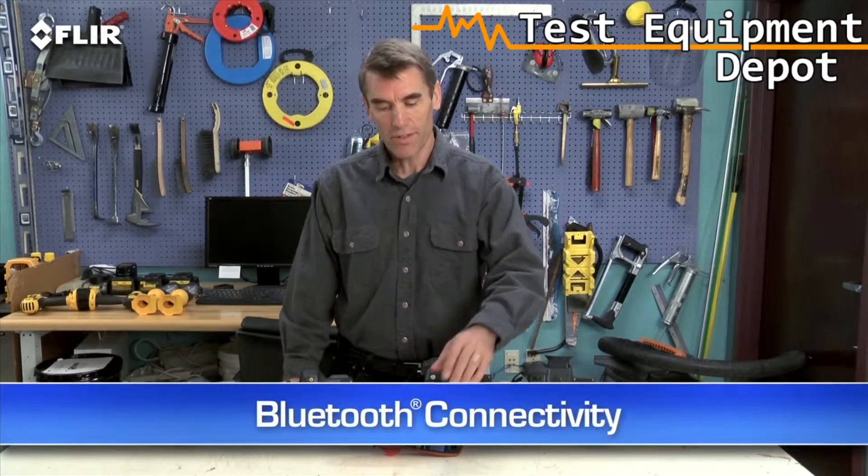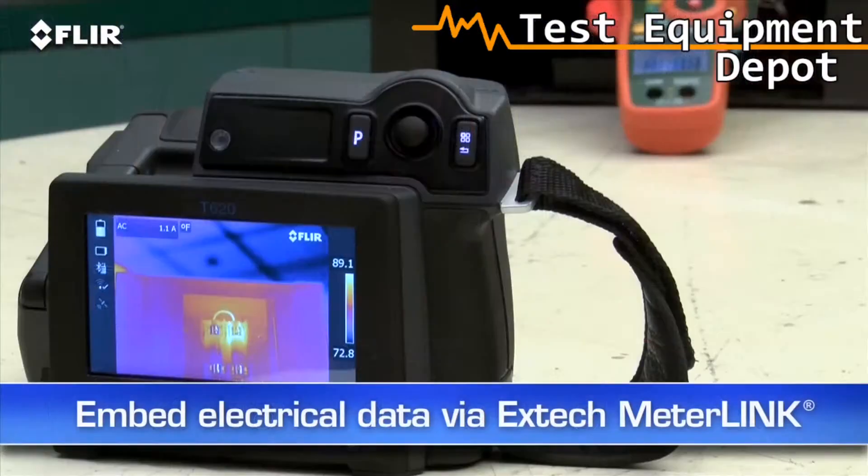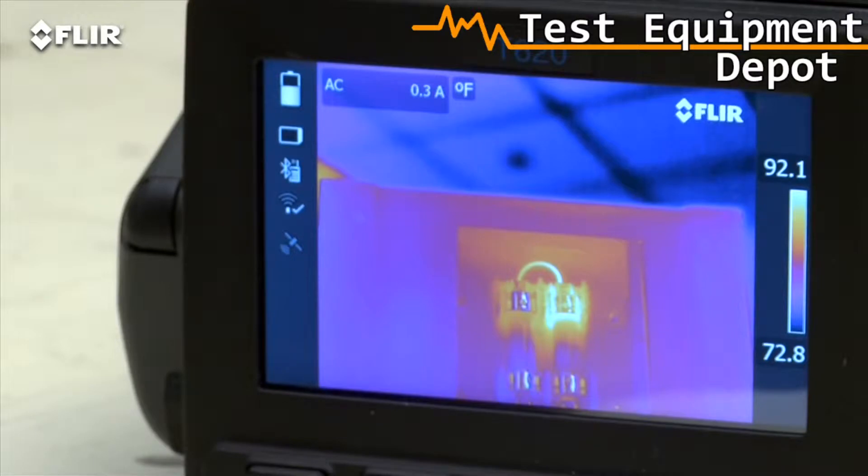T-Series also has Bluetooth that talks to X-Tech meter link tools. This is a very simple way to embed electrical load data directly into your thermal images when you need to capture more than just temperature.